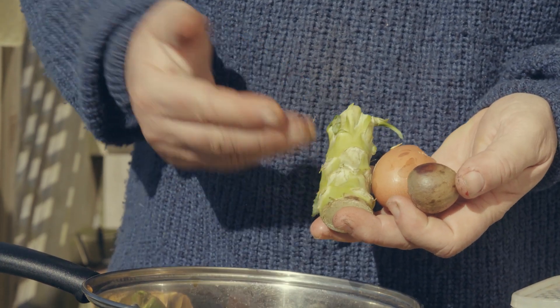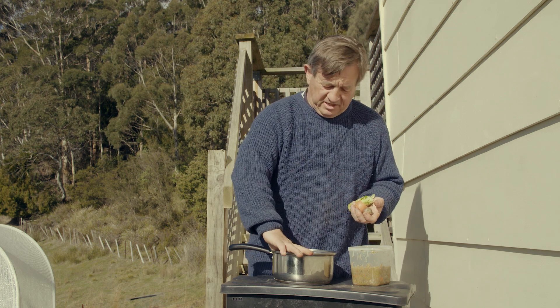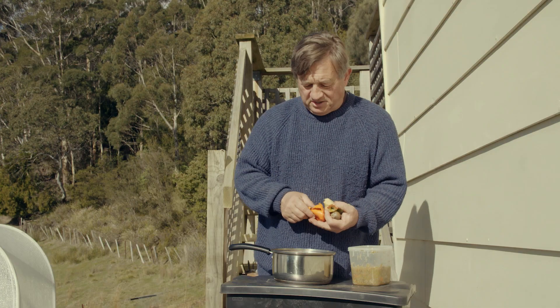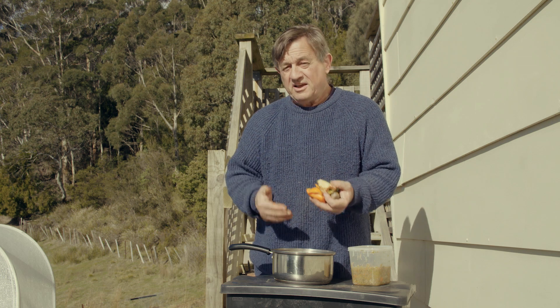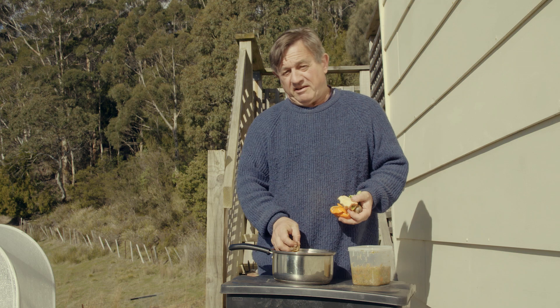The answer is to blend these up in a food blender. And while you're there, you can add some other chunky things like apple cores, citrus peels, and onion skin. People say you can't add these to worm farms, but if you blend it all in together, the worms will absolutely love you for it.